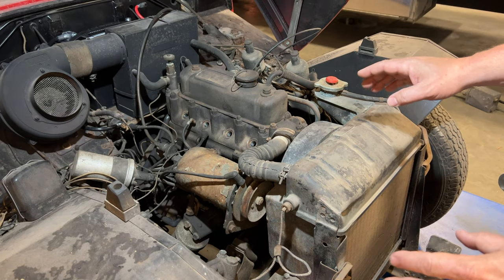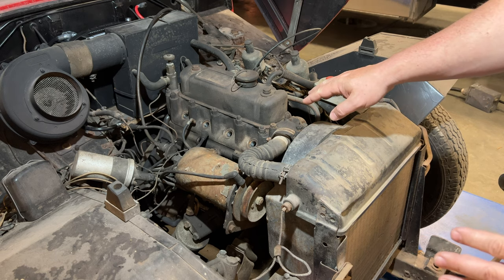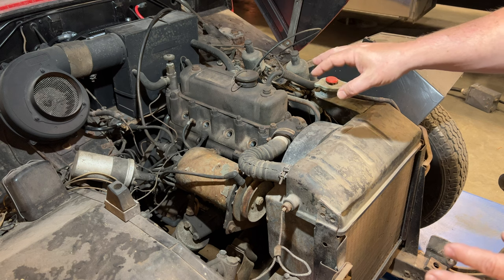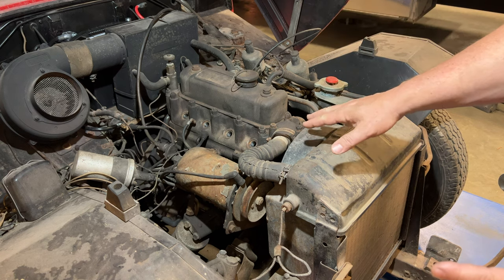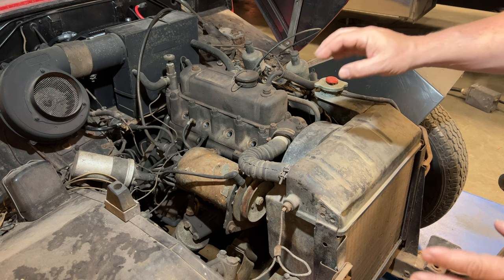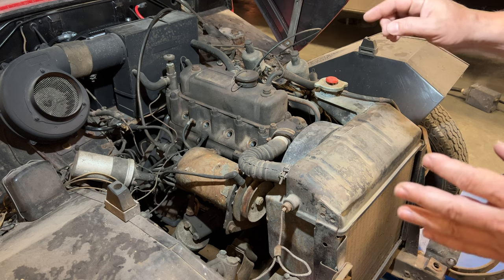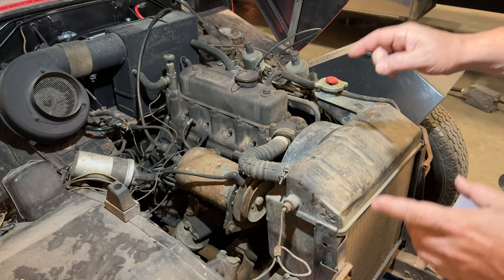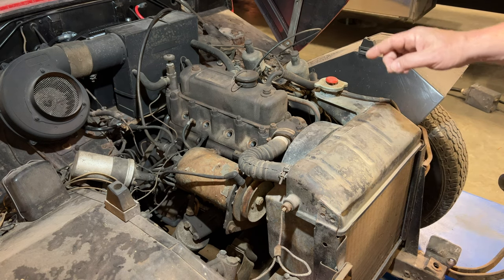I had an idea a couple weeks ago. I've had success before with taking the head off of the engine, leaving the engine inside the vehicle, cleaning everything up, getting it freed up, moving the pistons to the lowest point of their travel, cleaning up the cylinders, and having the engine still last for a very long time. So I think I'd like to try that on this engine and see how it goes. If that doesn't work out, I'll just take it out. So I'll start getting this stripped down.